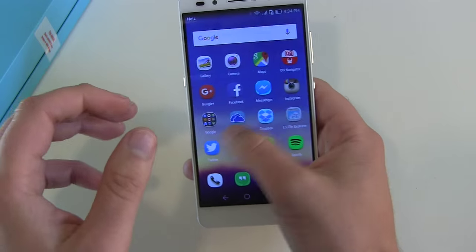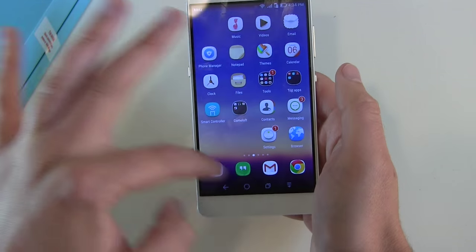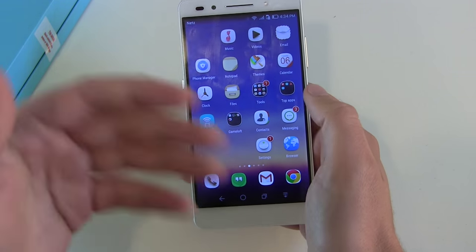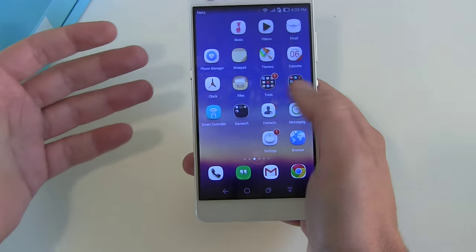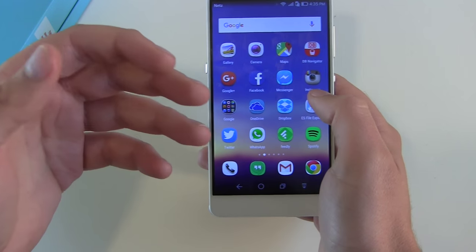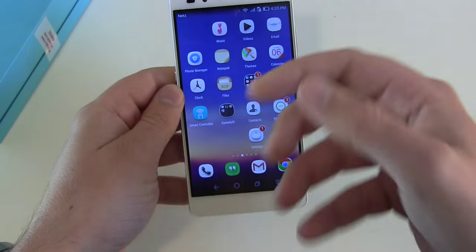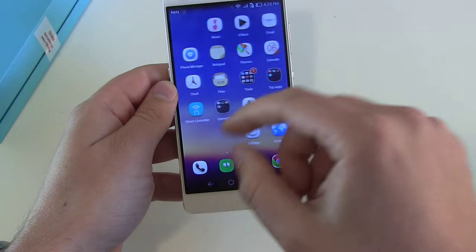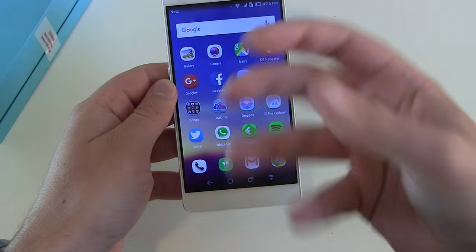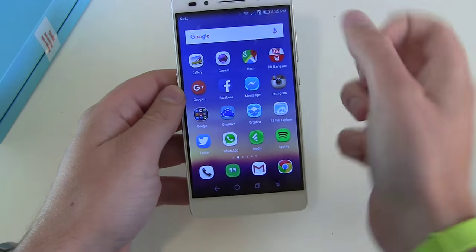If you compare all the apps I normally use with all the standard apps Huawei or Honor puts on the device, they want to give you their own apps and separate themselves from Google apps or other manufacturers. But normal people will still end up using their standard Google apps and their standard normal apps overall.